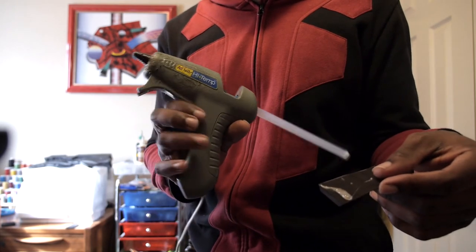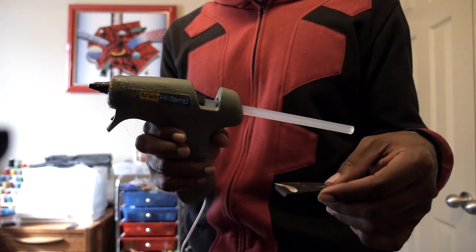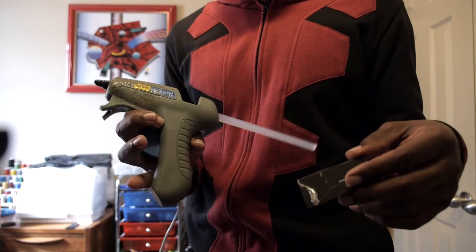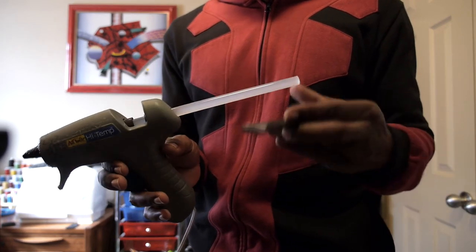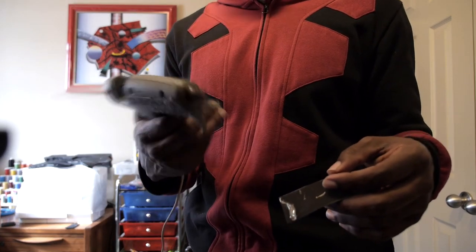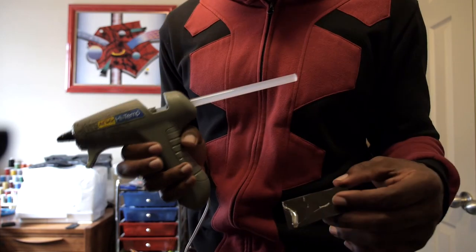My hot glue gun has been through a lot of projects — making wigs, gluing fabric on foam, foam on fabric, fabric on fabric. It does get a little messy but the nice thing is these guns are very affordable, usually under ten dollars. You can get the gun and glue sticks together for around ten to fifteen bucks almost anywhere.